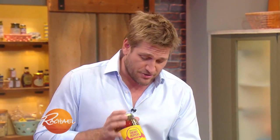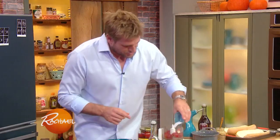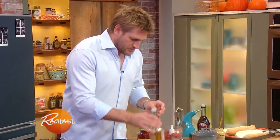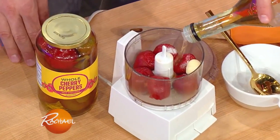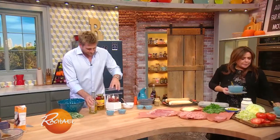Whole cherry peppers — they're so delicious, and it says hot, hot for a reason. They're nice and spicy, and that's what we want, right? We throw in a clove of garlic, just a little bit of sugar, maybe five or six of those cherry peppers, and then some white wine vinegar. I love cherry peppers.